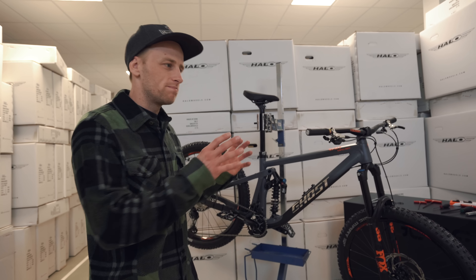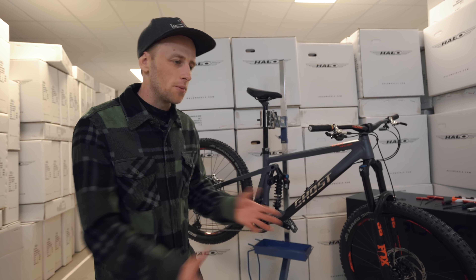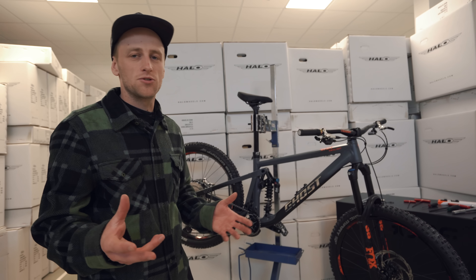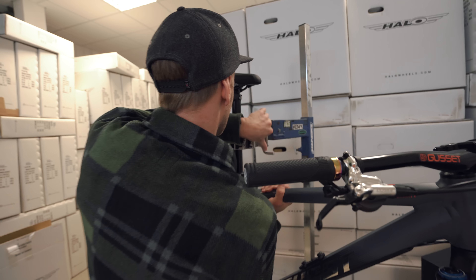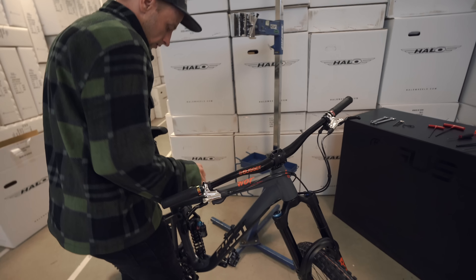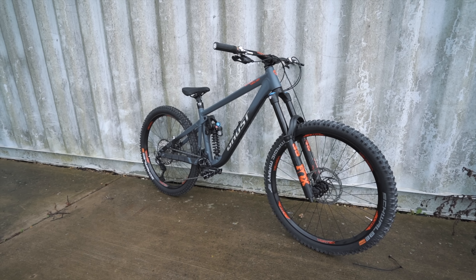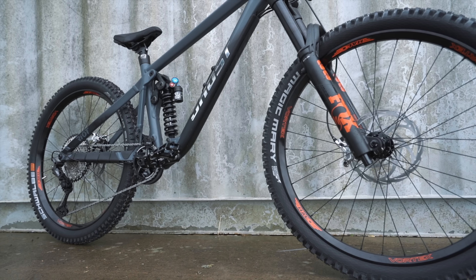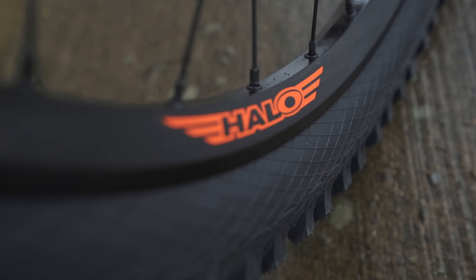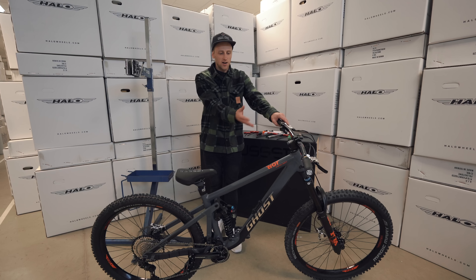This video has been quite fast moving so far - we've unboxed the bike and instantly upgraded a load of things, but we haven't really had a chance to look at the actual bike itself. Let's get out the stand and take a closer look because there are some pretty cool features. The frame is a Ghost Riot EM full party, it's a 2022 model, 27.5 inch wheels, and I've got it in a size small because although I want this bike for stability, I still like the maneuverability.